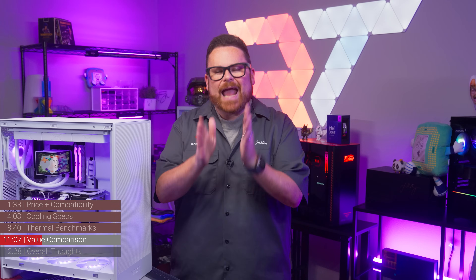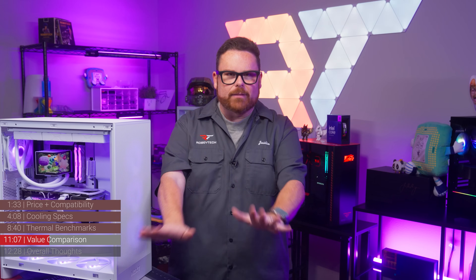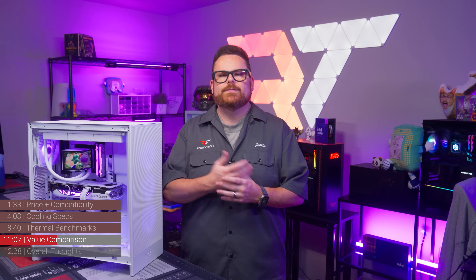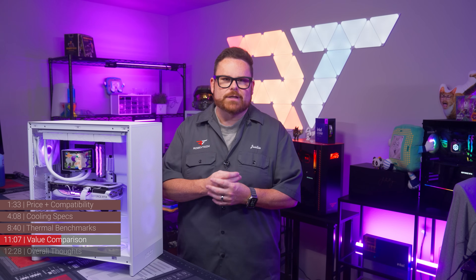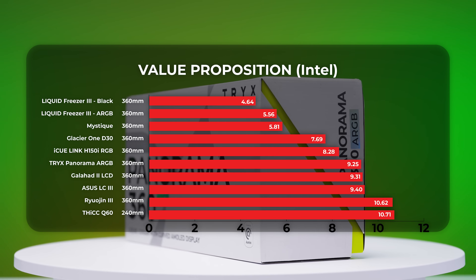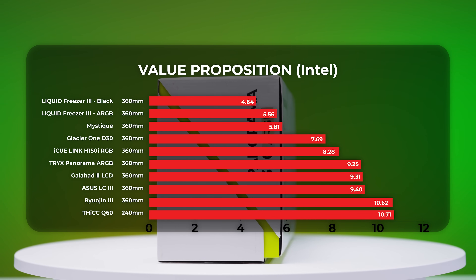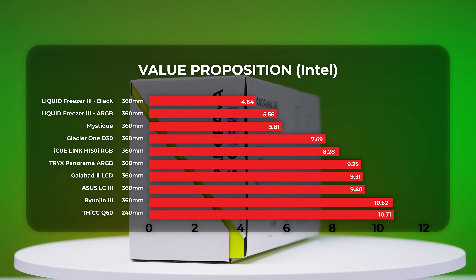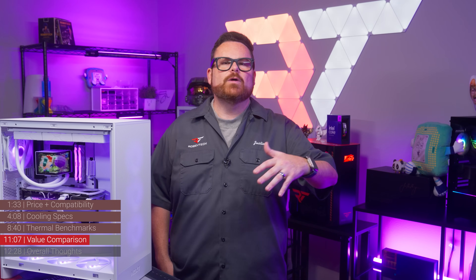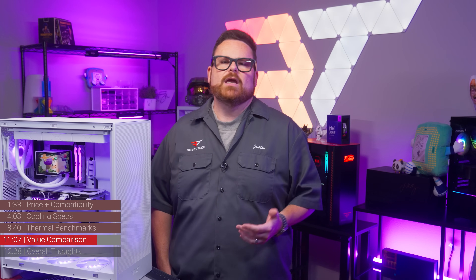These numbers are based on Intel benchmark data using up-to-date pricing, and values will change over time. With a relative value score of 9.26, the Trikes Panorama ARGB 360 is positioned closest to the ASUS ROG Strix LC3 at 9.40 and the Corsair iCUE Link H150i RGB at 8.45. So the Panorama lands in a place where it's neither really cost-conscious nor outlandishly overpriced when you think about its performance.